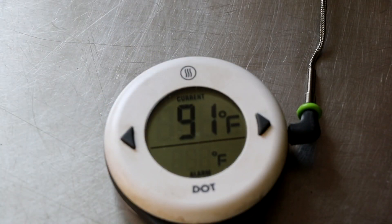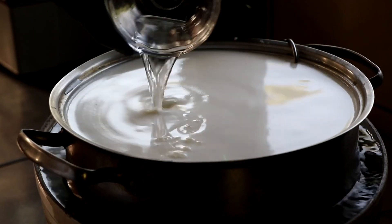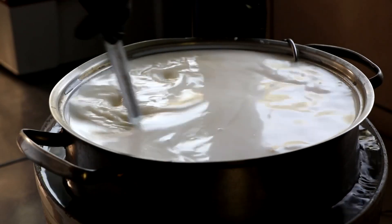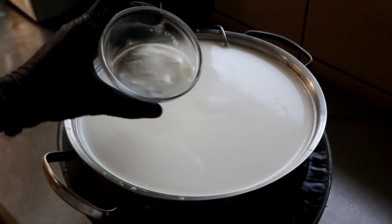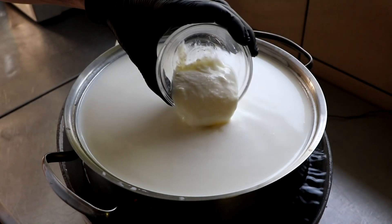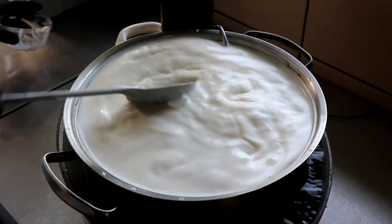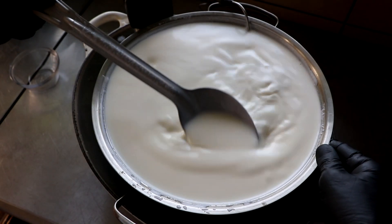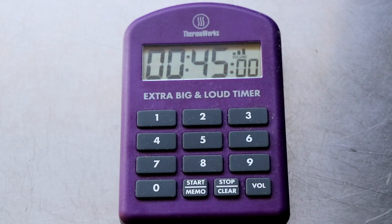Our milk has been heated to 90°F and it's now time to begin. We're going to start by adding our calcium chloride, and every addition that we make we're going to stir until it's well incorporated with an up and down motion. Next, we're going to be adding a mesophilic culture or moderate temperature culture — I'm going to be using cultured buttermilk, but any mesophilic culture will work. This is going to add a lot of flavor and also extend the shelf life of your queso fresco. After mixing well for about two minutes, we're going to put a top on it and set a timer for 45 minutes to allow that culture to ripen.